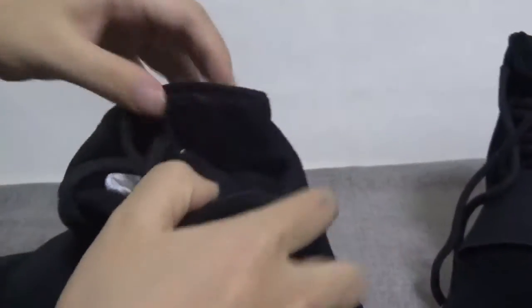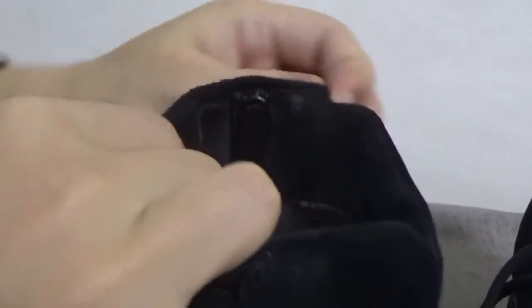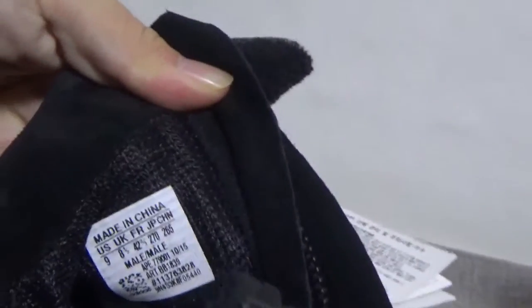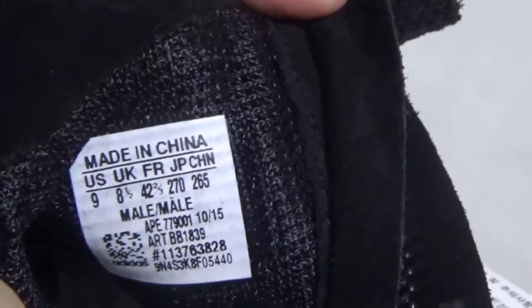Check the inside again — leather. And the size tag.